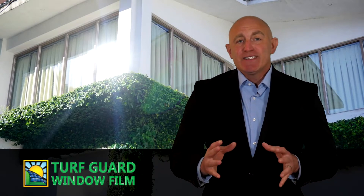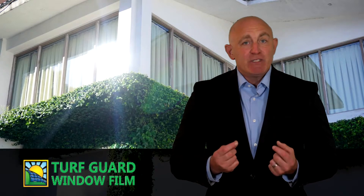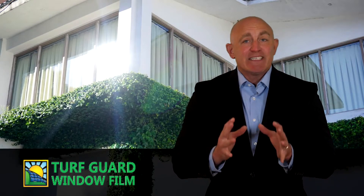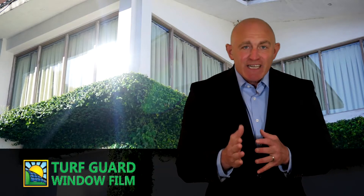Light bounces off energy efficient windows at a much higher rate than it does off regular glass for two reasons. First, there's that coating that makes the windows so reflective in the first place. Second, the vacuum seal between the dual panes of glass can create a curved, lens-like surface that directs the sun into a superheated beam of light.